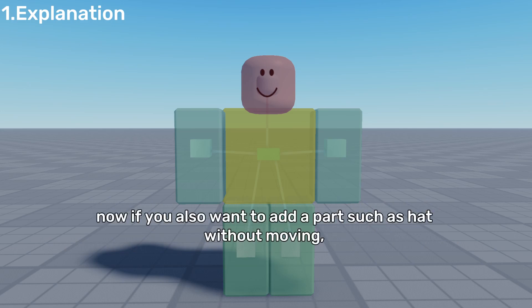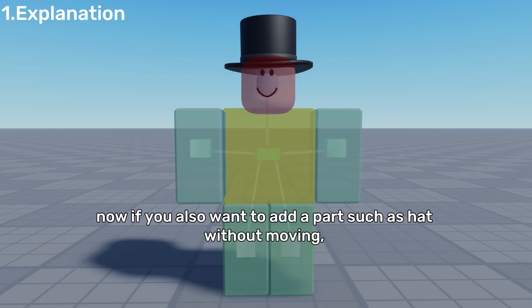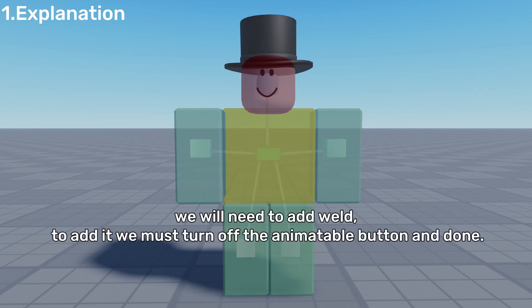Great! Now if you also want to add a part such as a hat without it moving, we will need to add a Weld. To add it, we must turn off the animatable button, and done.